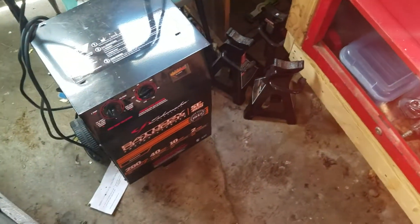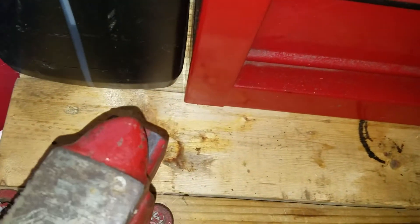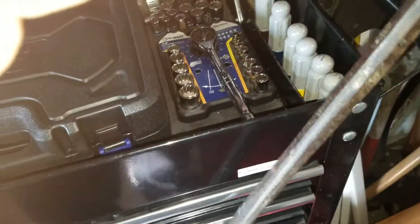I got a little battery charger and some stands. On this side here, I made it so it fits some C-clamps. I got some monkey wrenches and pry bars on this side.